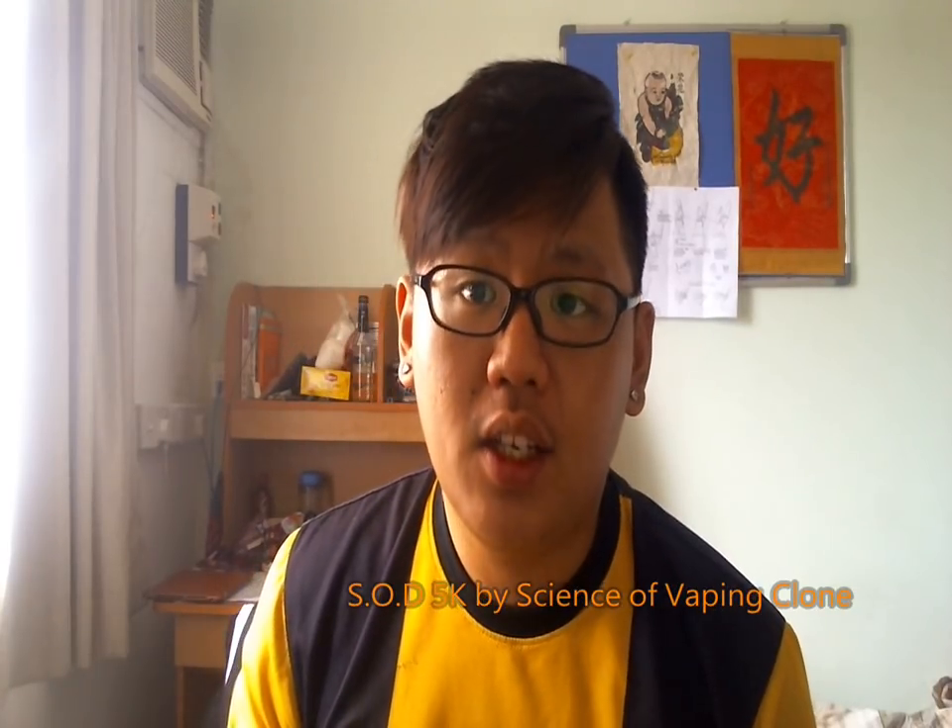Hey guys, Timmy here from MalaysianVapeAddict.com. I have a new dripper review for you guys. Today I'm going to review the SOD 5K by Science of Vaping dripper clone, from Ober at Steam Studio — link here.